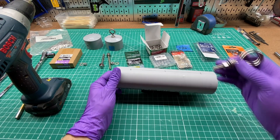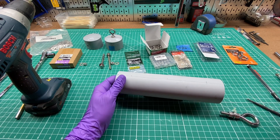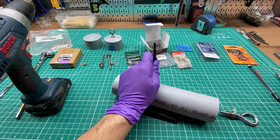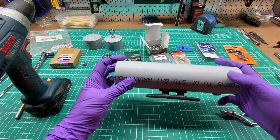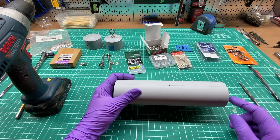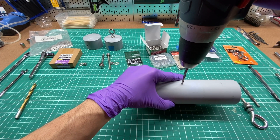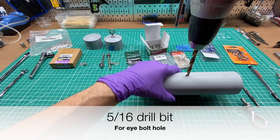Now we're going to put the eye bolt on the other side. There's just one hole to drill here. I'll put a small dimple with the nail punch for the pilot hole. For this one I'm going to use a 5/16ths drill bit, but first I'll use a smaller drill bit to make a pilot hole so it doesn't walk all over the place. Then I'll drill the 5/16ths hole.